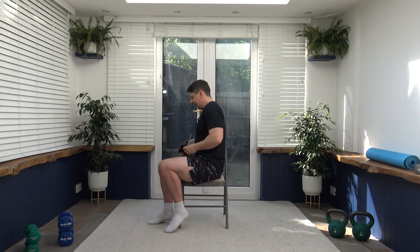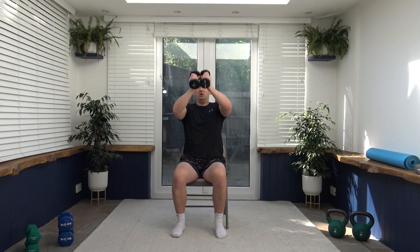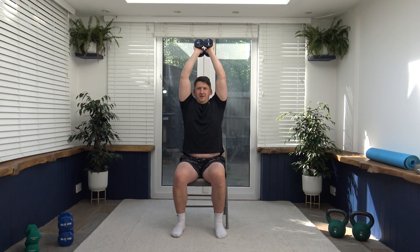Both weights together for tricep extension. Arm up, down between the blades, extend the arms up, squeezing the triceps. Remember elbows are facing forwards, not flapping out to the side. Slow and controlled, head is looking forwards. Working those tricep muscles. If it's too hard with both weights, pop one weight down. Keep that tricep nice and active, elbows facing forwards. Breathe out as we go up, breathe in as we go down.